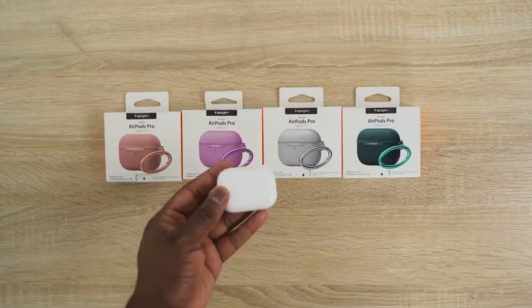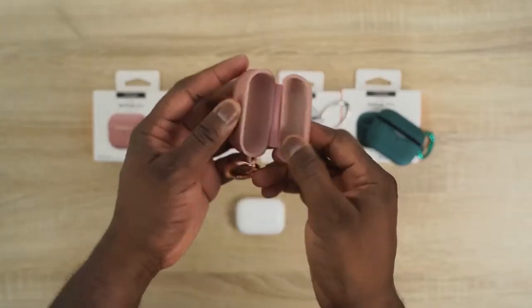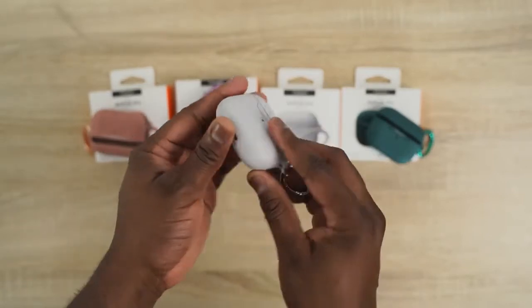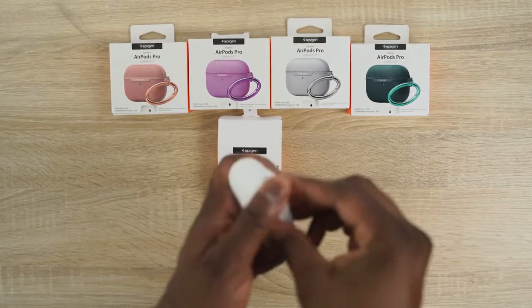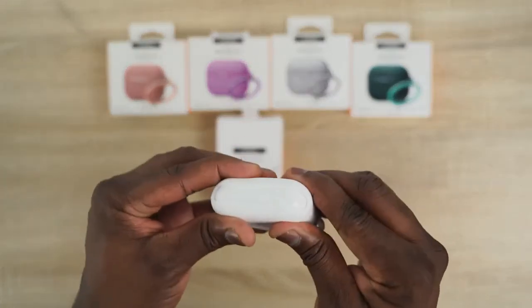Next up are a bunch of cases from our good friends at Spigen. They sent these over — the Urban Fit cases, which come in multiple colors like green and gray. I do like the way these cases look. The next case is the Slim Armor case, which is more of a waterproof case. So if you want it totally sealed with no water leaking in, that's a very good case to pick up.